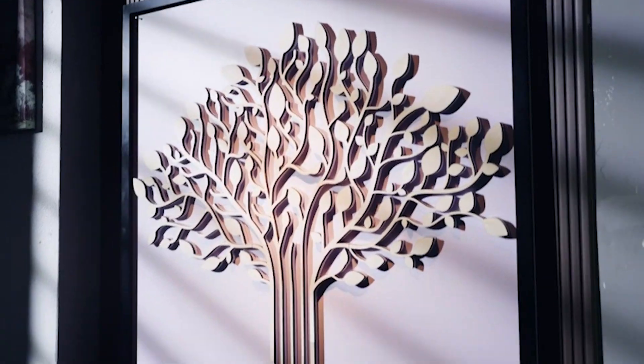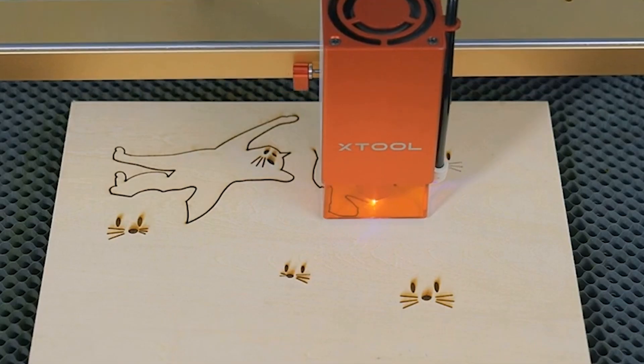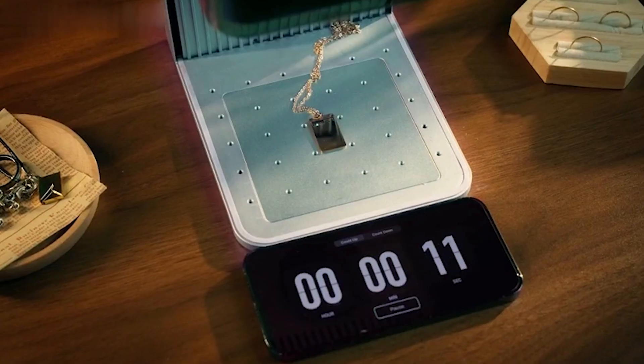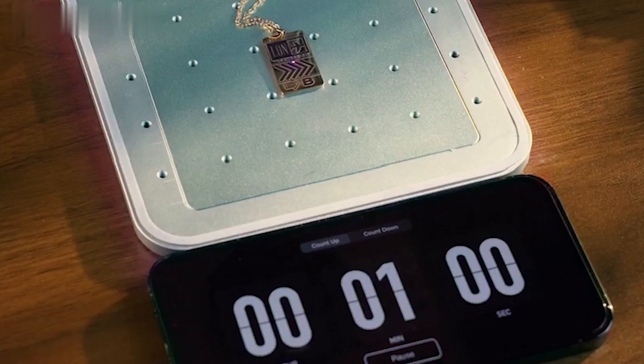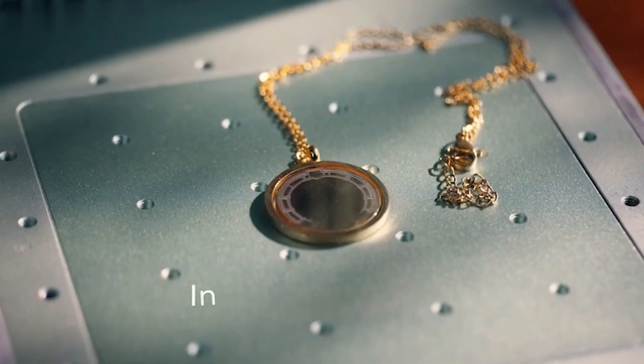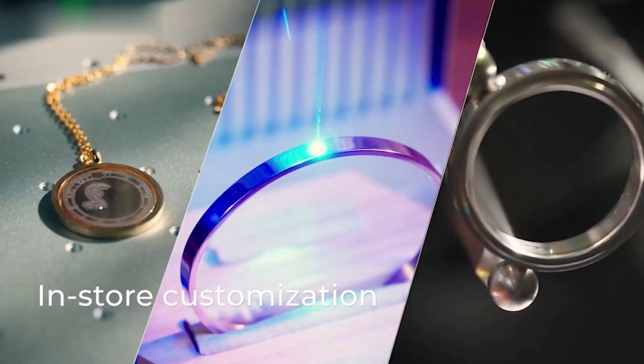Hello everyone and welcome back to my channel, Best Reviews. In this video, I'm going to show you the 5 best laser cutters and engravers you can buy this year. Whether you want to make personalized gifts, crafts, jewelry, or art, these machines can help you unleash your creativity and turn your ideas into reality.